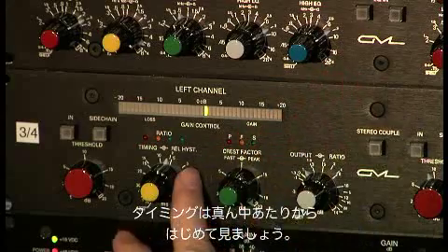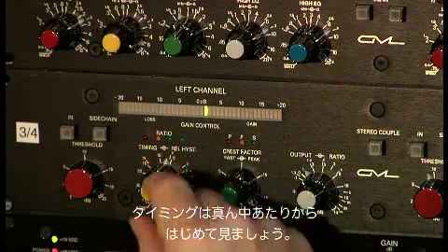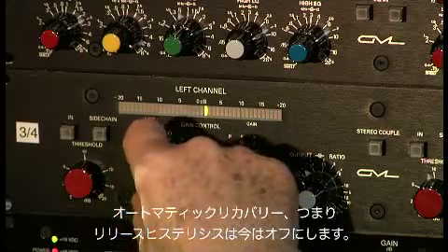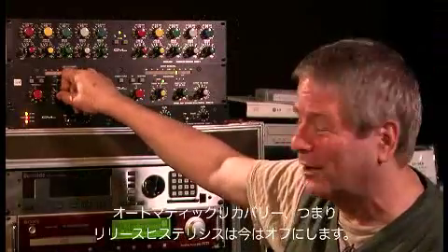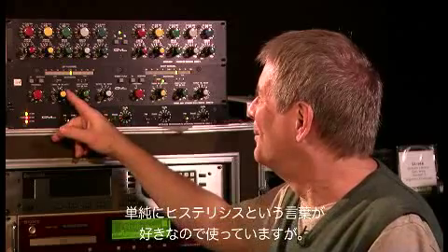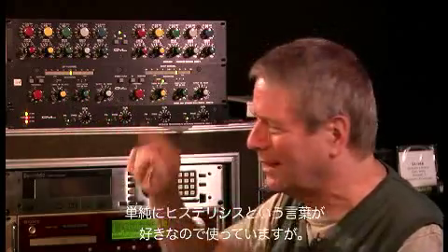We're going to start with medium timing, straight up, no automatic recovery — which we call hysteresis. Hysteresis is automatic recovery. We like the term hysteresis. And let's take a listen.